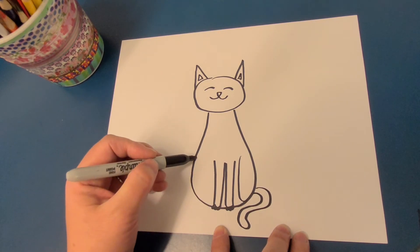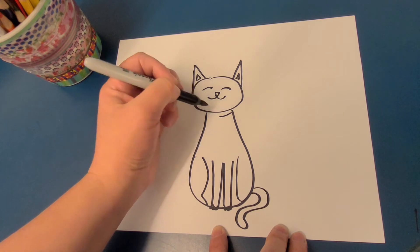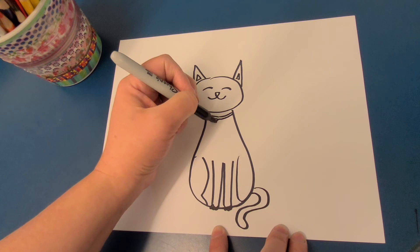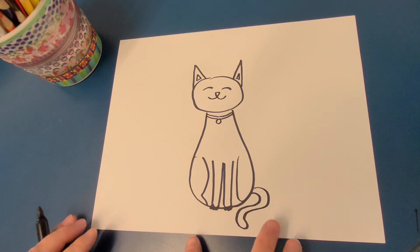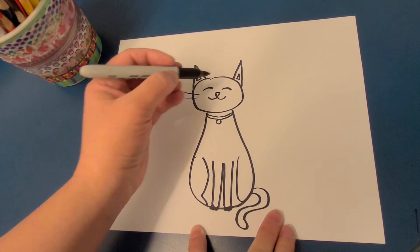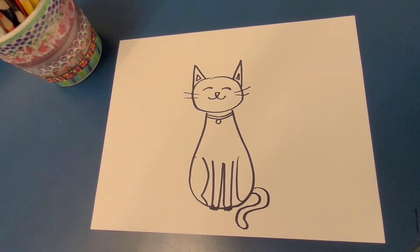Maybe she has one more leg over here, and maybe she has a little collar. And there you have a happy cat — you can decide if your cat will have whiskers or no whiskers.